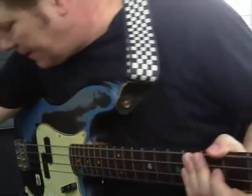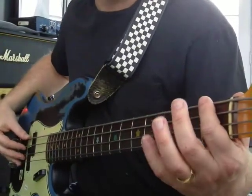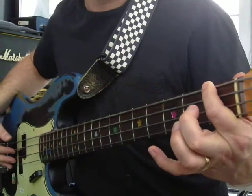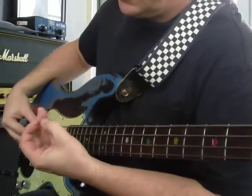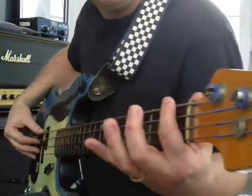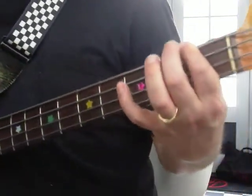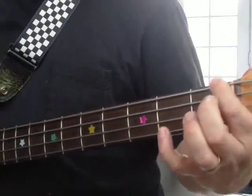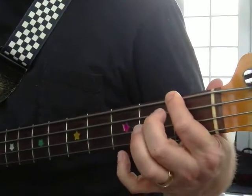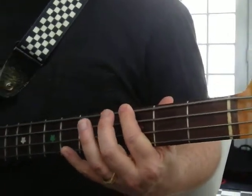Let's do some notes up the neck. The big string is still E. If you press down the first fret, you got F. When you press down, you should be up close to the fret. Use the pad of your finger — kind of this bigger flat surface on the end of your finger. First fret is F. You got to crush it — not crazy hard, but hard enough to get a good sound. If you're too far back, you might get a buzzy note. Try to get up to the fret. So you got E, F. Let's go to third fret — that's G.